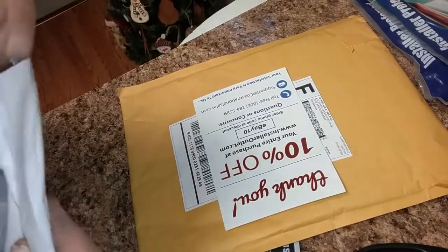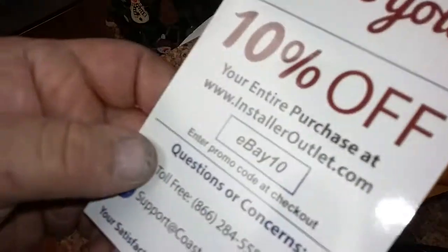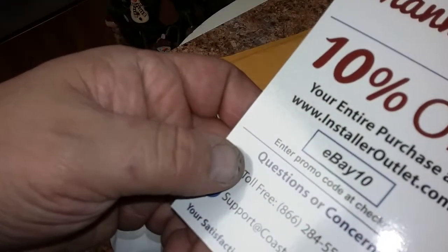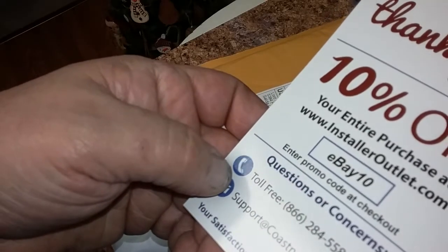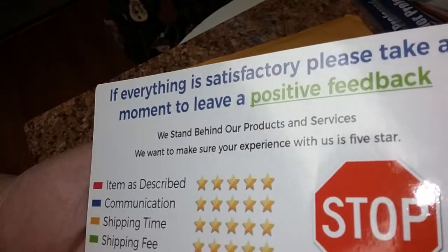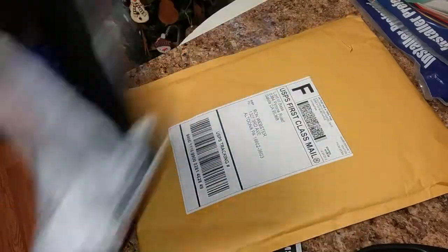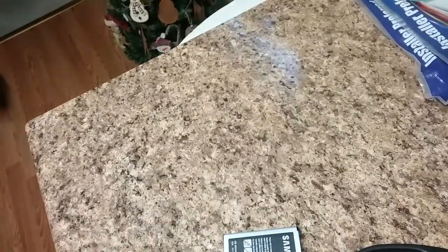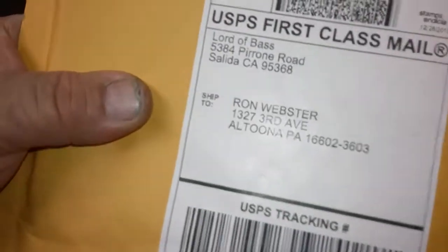10% off your entire purchase at installeroutlet.com, promo code at checkout: EBAY10. All right, maybe I'll use that. Alright guys, the moment we've all been waiting for — this spider is here from Lord of Base, let's get into it.